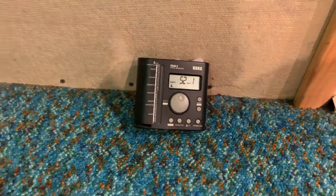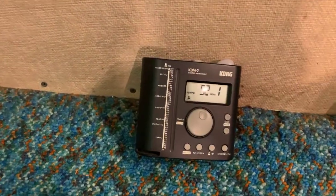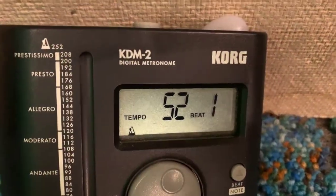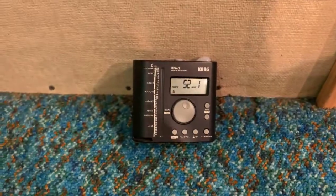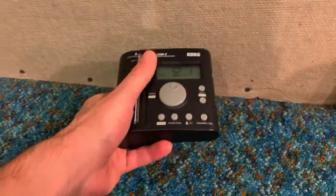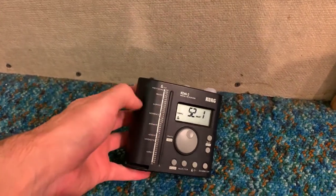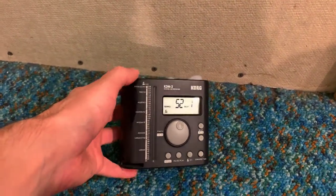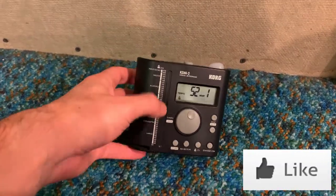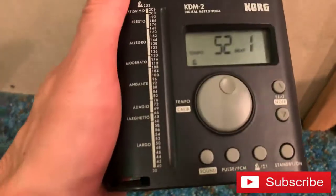All right, last one for the day — this thing is super cool. Metronome, baby, by Cork. Yes, I've had this for a while. This is not a new model, but it does a lot of stuff. How can you improve upon this? I really like this design, depending on what exactly you need it to do.